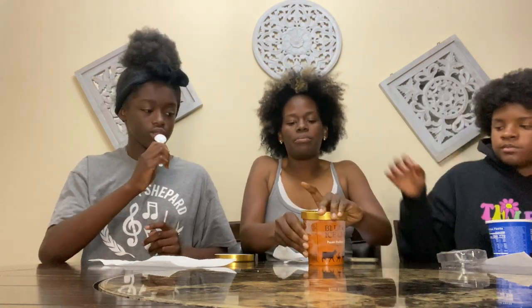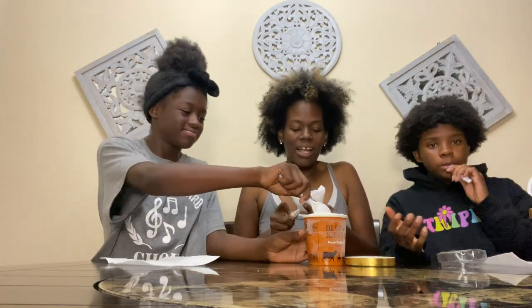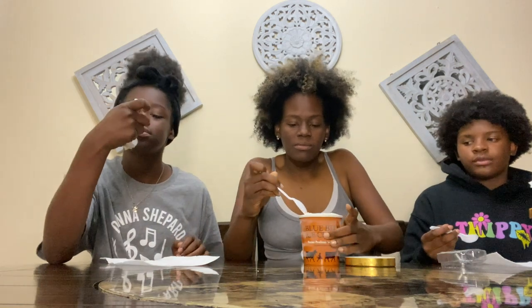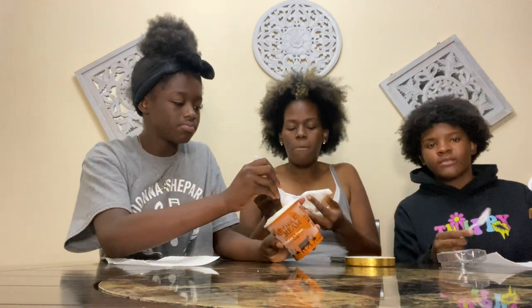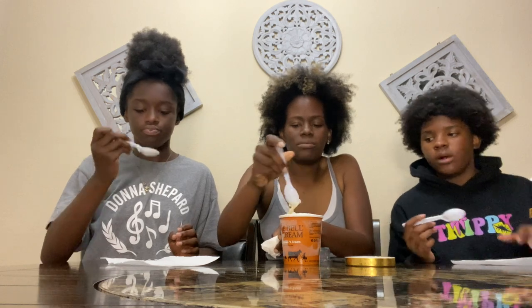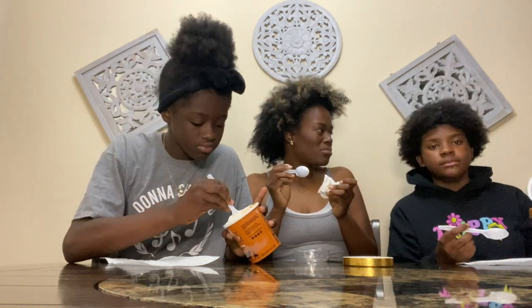We do have one more — the last one is pecan pralines and cream. It definitely feels like an old-school ice cream. I think I snuck a spoon of this when you were asleep once. I know — millennium crunch wins for me, but I like this one too. The pralines are good — sweet, crunchy nuts. Kennedy is in heaven when it comes to sweets.